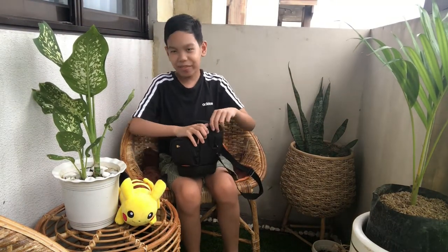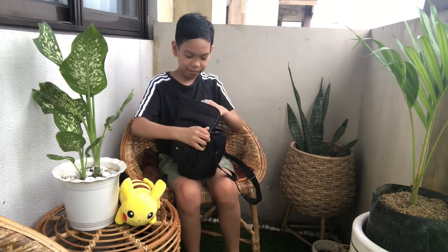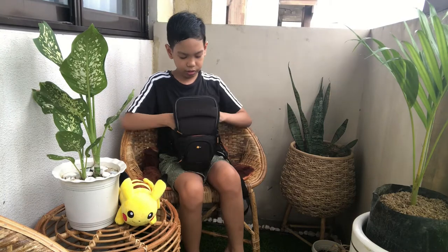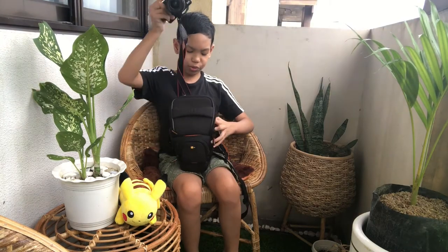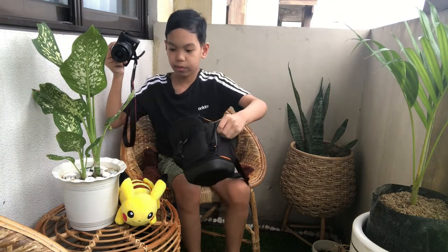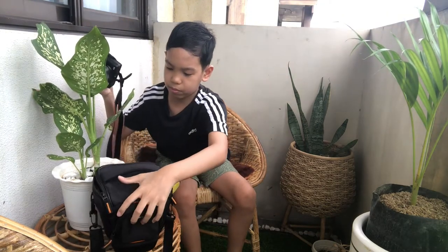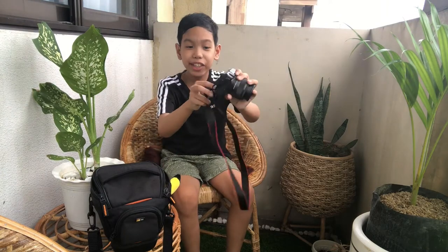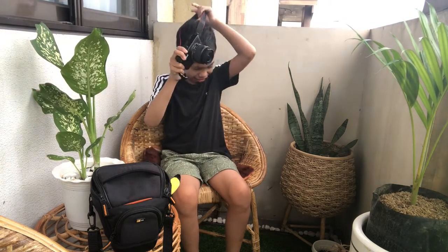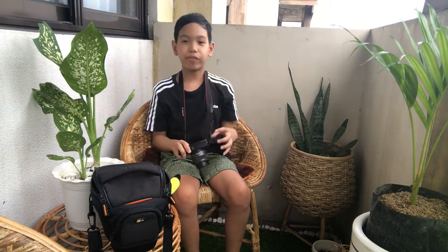So let's dive into the camera itself already. Here it is, guys — the Canon EOS M10. It also has a strap already, so when you take a video you're sure it won't fall down.